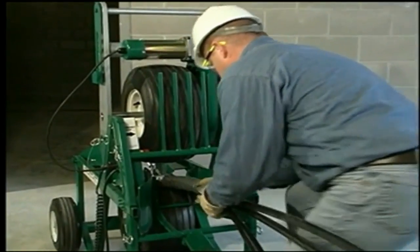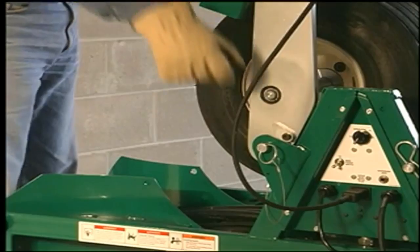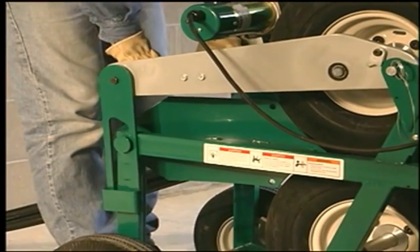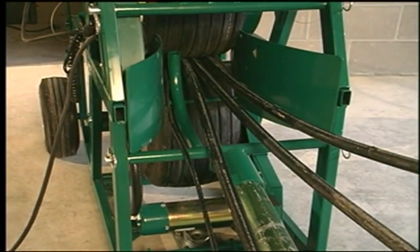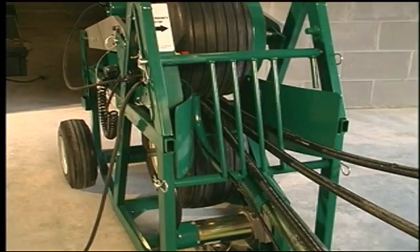Then feed the cables over the lower traction wheel. Remember, it's important not to cross cables. Now lower the upper unit by releasing the catch on the arm and pushing down on the ratchet handle until the catch is engaged. The ground separator can be rotated into place if needed to provide additional traction for smaller diameter cable. The cable divider should also be used to prevent the tangling of cable as it feeds into the unit.